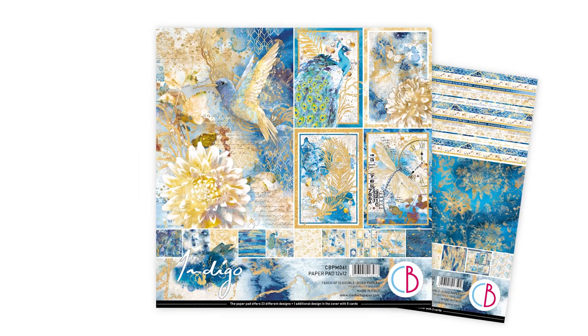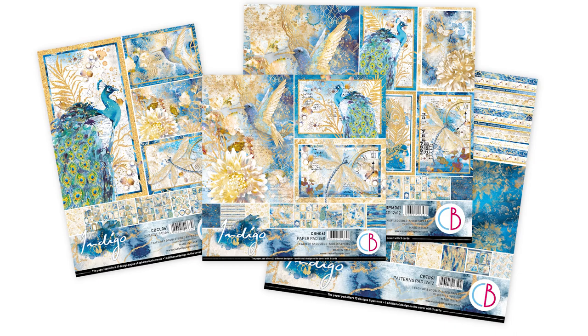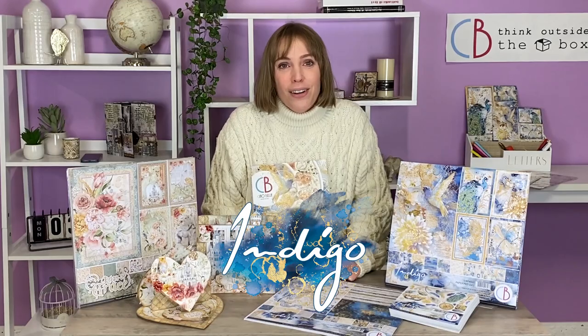Did you like our new collection? We can't wait to see your new projects on our social media. Remember to share them on Facebook, Instagram, and YouTube. Goodbye!